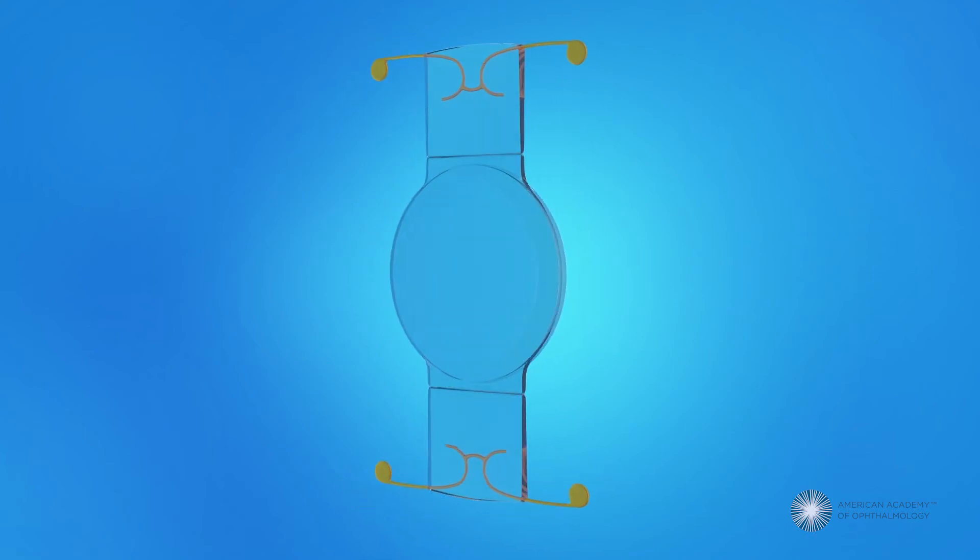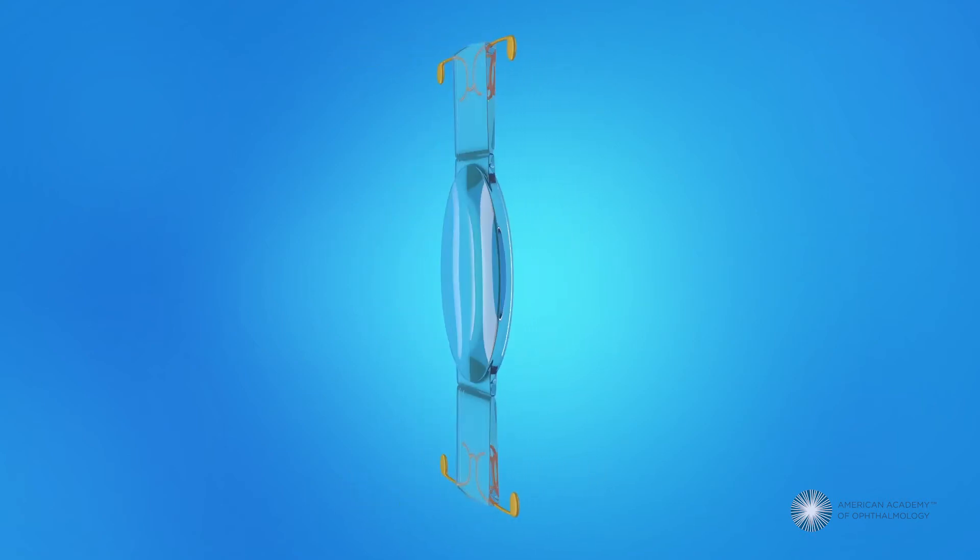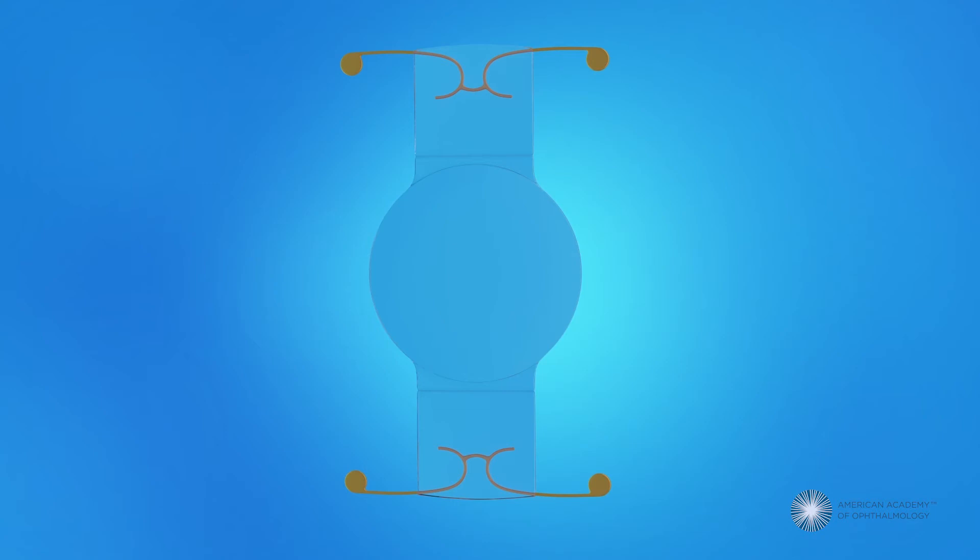The lens you will have implanted is called an accommodative toric lens. This IOL is designed to move or change shape like the eye's natural lens, allowing you to focus at different distances. With an accommodative IOL, most people find they don't need glasses or contacts after surgery. However, some people may still prefer to wear glasses for long periods of reading or close work.